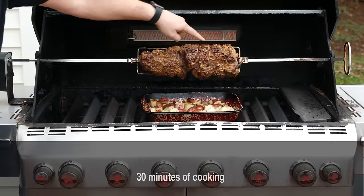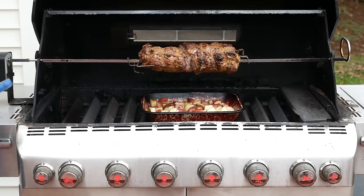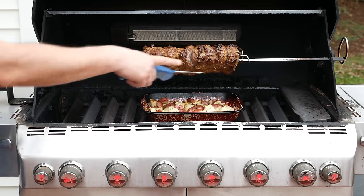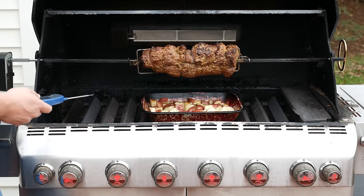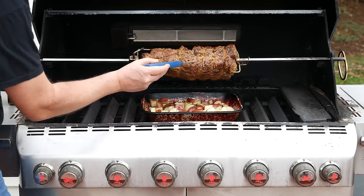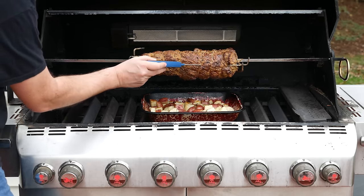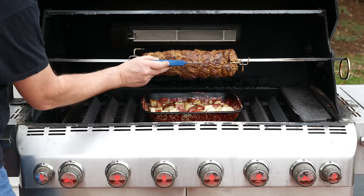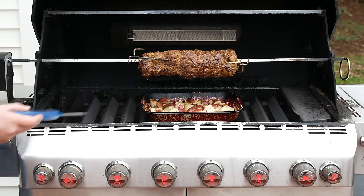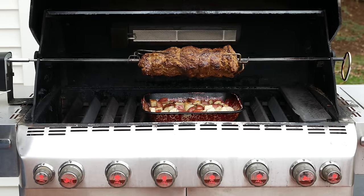It's been 30 minutes and the roast is browning nicely, so I'm going to turn off my infrared burner and let the burners on the main body of the grill finish the cooking. I'm also going to check the temperature while I'm in here. It's about 88 to 90 degrees depending on where I measure it, so I think it needs about another 10 to 15 minutes. Close the lid and let it finish cooking. And don't forget to turn the motor back on — that would be bad.